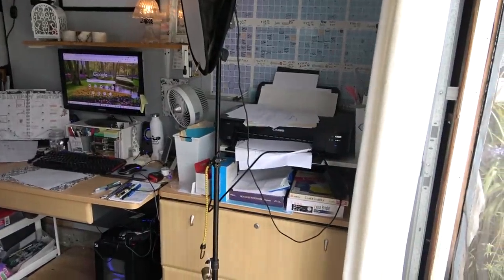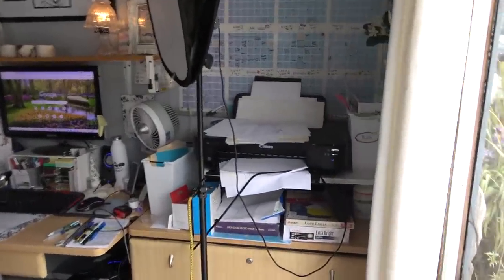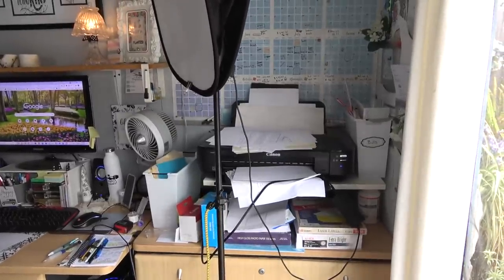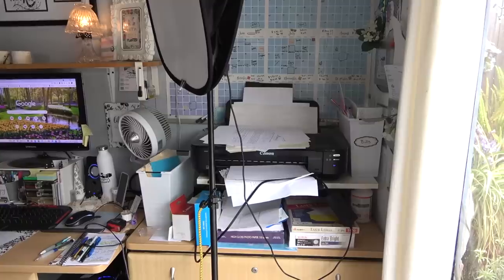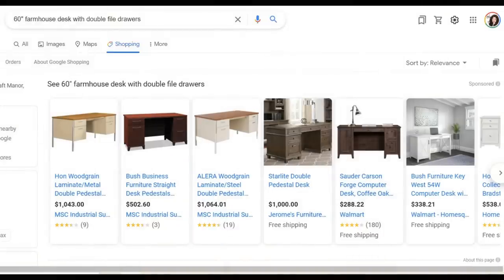I wanted to make sure I came up with a solution that would handle all of the things I needed to have around my desk, but open up my surface area more so that I had space to spread out when working on a project. Once I started looking at desks, they were expensive. So I went on Google trying to find some ideas for DIY desks, and I already knew I was going to do a simple design, but I still wanted something that would give me a lot of functionality, look nice, and kind of match the aesthetic I started creating back here.